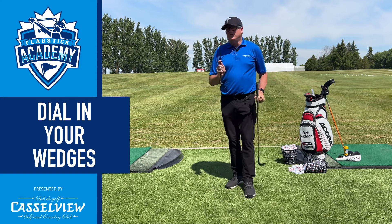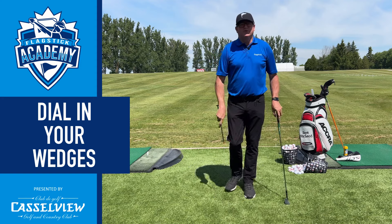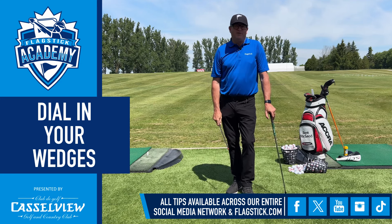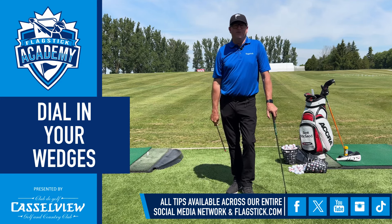Most people have wedges that are far too upright, so make sure you get those checked out. Work with your pro, work with your fitter, get the right lie angles in your wedges. If you want more tips, just give us a follow on the Flagstick Academy.